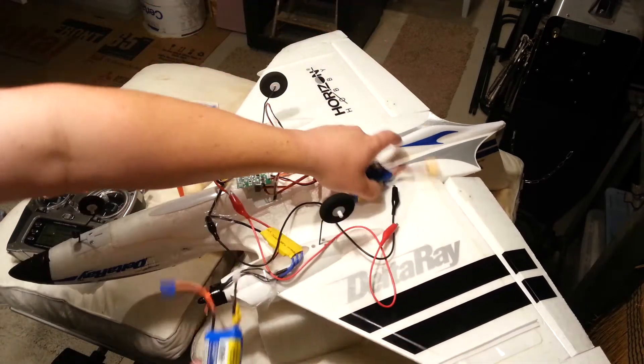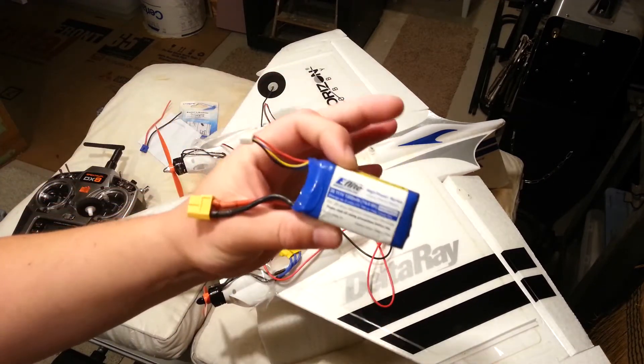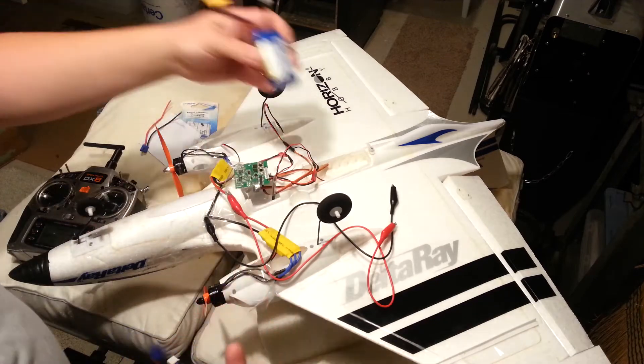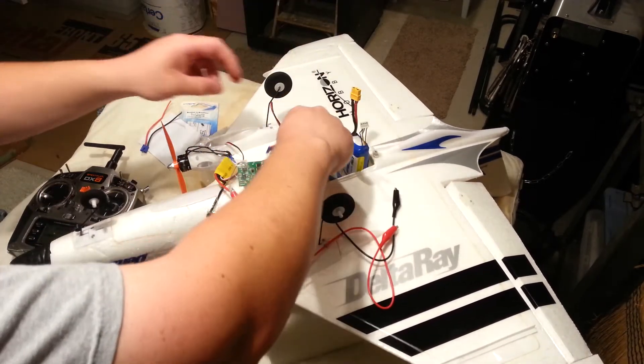Here's what you can't do: you can't run the main board on the 2S battery — what it's designed for — and then run a separate pack for the ESCs. And you're saying, 'Brian, you're full of crap, you can do that.' Okay, I'm just going to show you why that won't work.